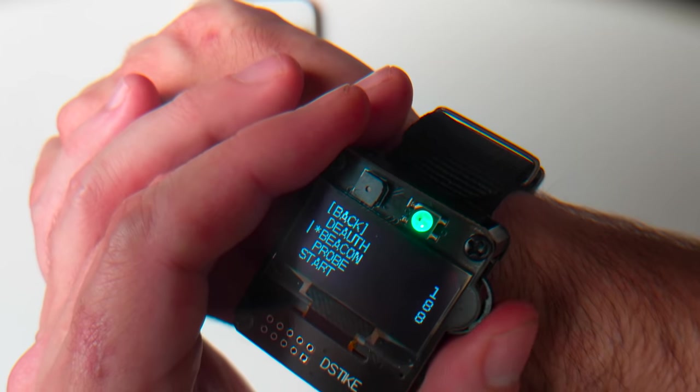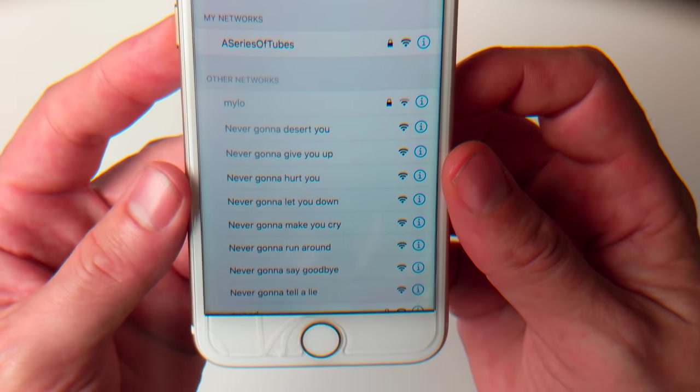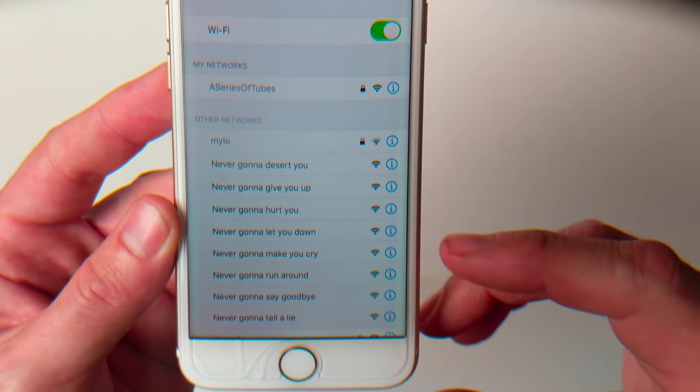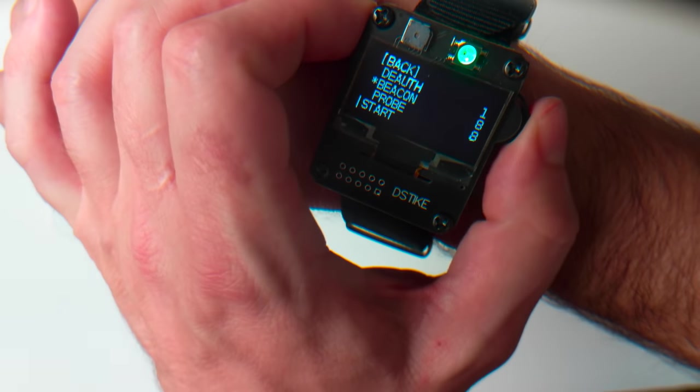Now we can stop this deauth attack. We can launch a beacon attack — there are eight SSIDs pre-programmed into it, and we can see them all fill in there. That Rickroll comes pre-programmed; you can modify all these SSIDs over the serial connection or through the web interface, but this is how it comes out of the box. Let's go ahead and stop that beacon attack.